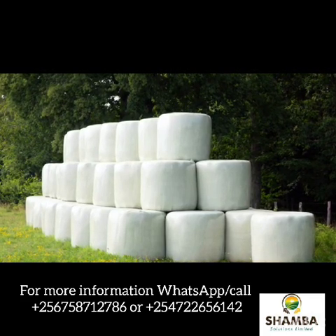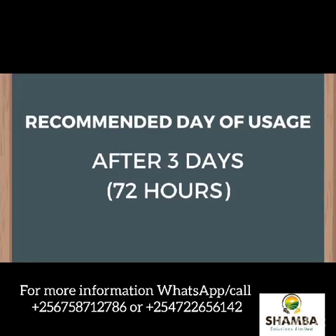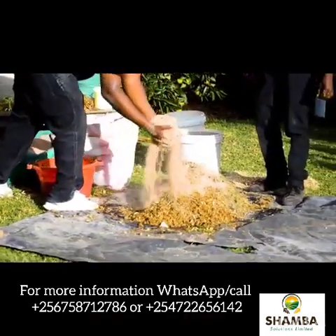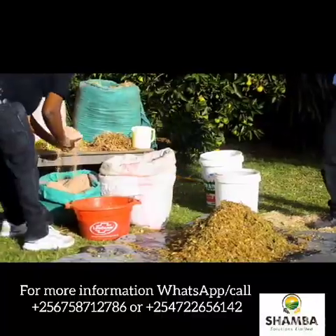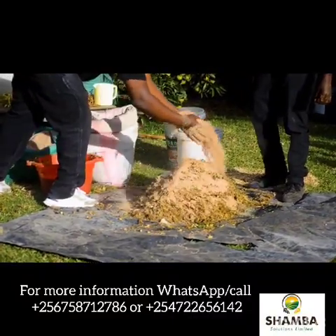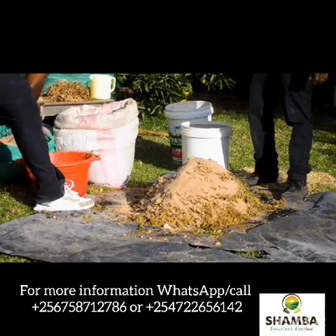And before you realize, within 24 hours, you have good quality silage. But we recommend that you start using that silage after three days. The time it will take to mature will heavily depend on how much maize bran or wheat bran you put into that mixture of dry maize stovers or wheat straws or bali straws or hay.